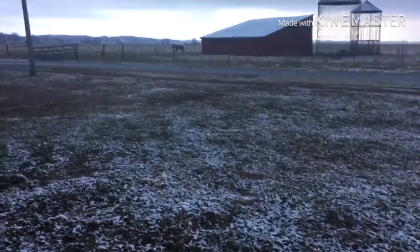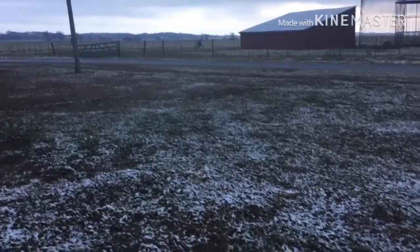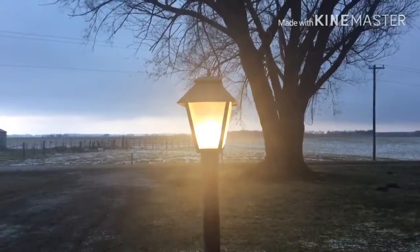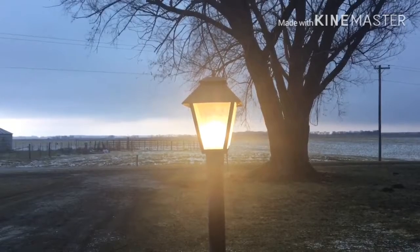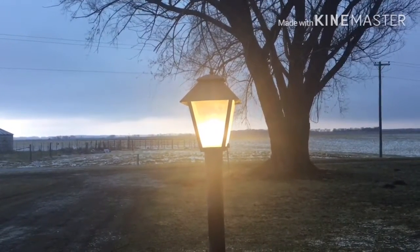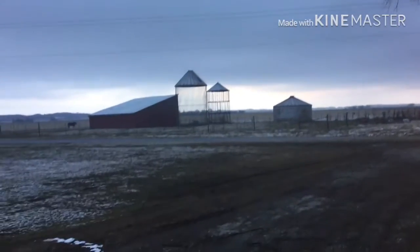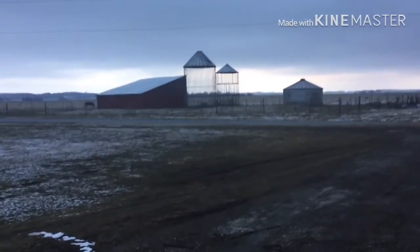Like I said earlier we did get a little bit of snow last night, not much. It's getting dark enough out that the light came back on — it was out just 10 minutes ago. As you can see it does look like we have a storm getting ready to roll through.